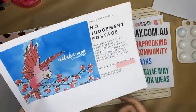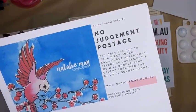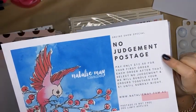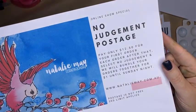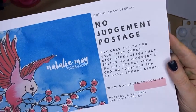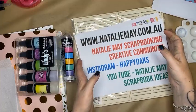Something else I want to tell you about very quickly is no judgment postage. Because we have another new fantastic special tomorrow, or if you've already ordered today and you decide you need some more — we have no judgment postage. What that means is you're going to pay $12.50 for your first order, and then after that you just need to select no judgment at the checkout, and we will bundle all of your orders together and post on Monday and Tuesday next week.